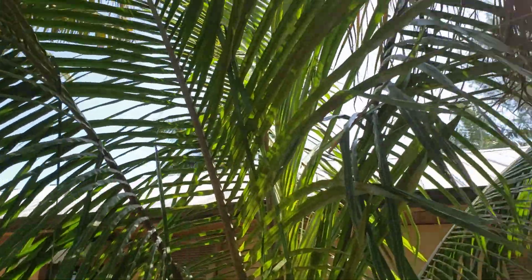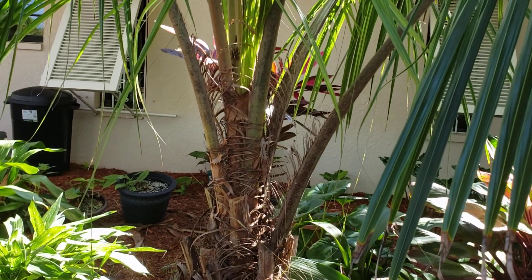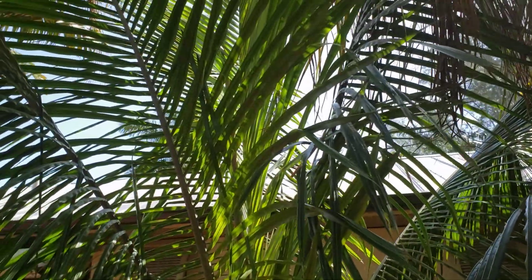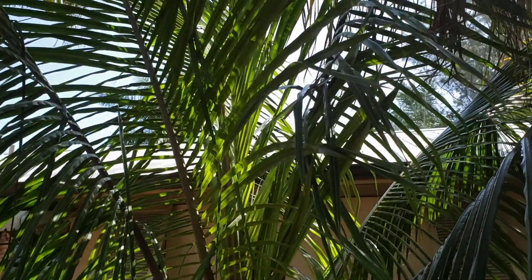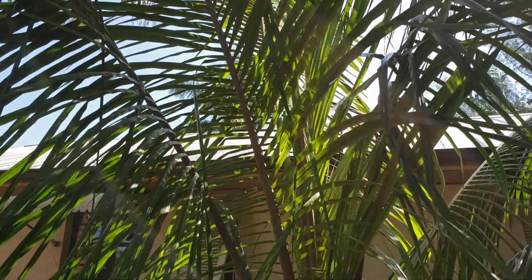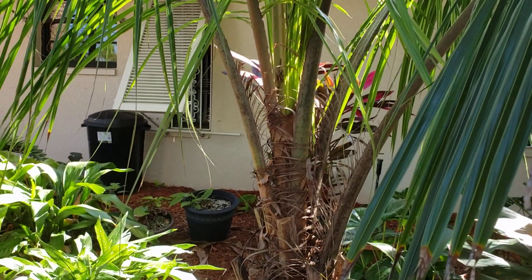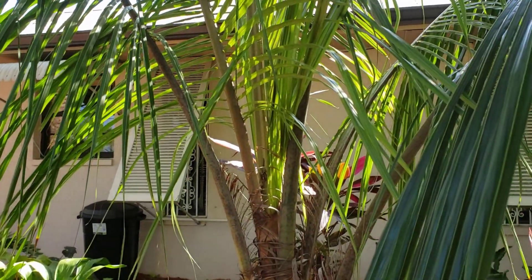I just wanted to touch on why Beccariophoenix alfredii is such a great palm all around — it grows in full sun, it looks like a coconut, it has a very tropical look about it, but it has all the hardiness that we wish coconuts had. In retrospect, if coconuts were cold hardy to say zone seven, they may not be seen as tropical and their allure would not be around. That's sort of why the coconut keeps that allure and why it's so popular — it reminds you of a tropical destination.